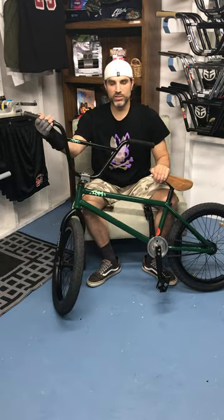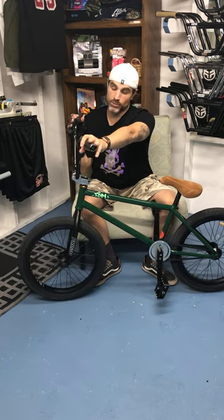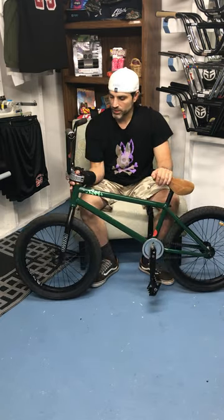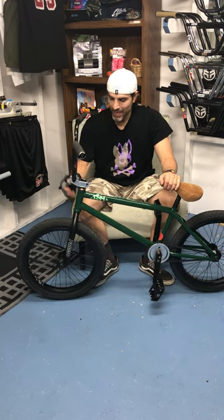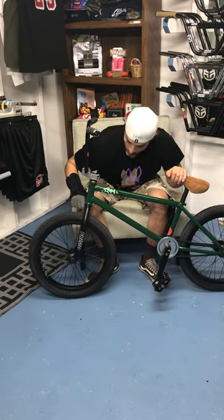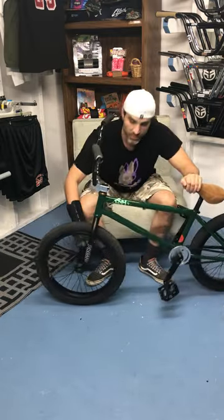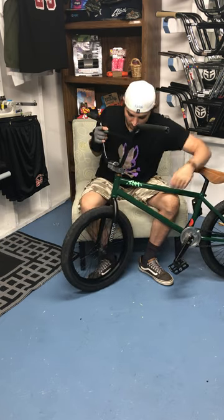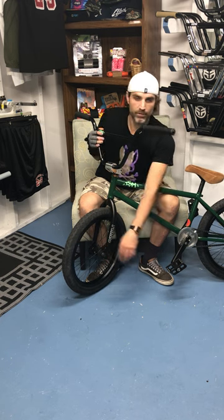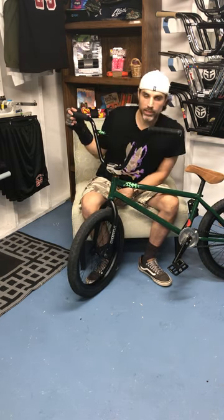The bars are the 9.25 ISM bars - these are pretty sick bars, I believe they are straight gauge chrome. This is the Primo Icon stem, which I believe is the cold forged CNC finish stem, and it has this nice recess here for these forks, which are the Primo Infinity forks. They have a 25mm offset and they have a welded dropout - you don't see it very often anymore, most everything is investment cast, but these have a welded dropout and I think it looks pretty nice. I haven't thrown pegs on these - this bike is actually for sale in the shop.